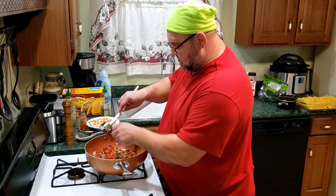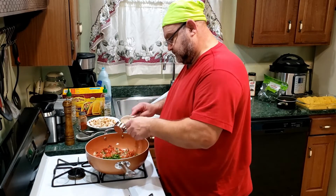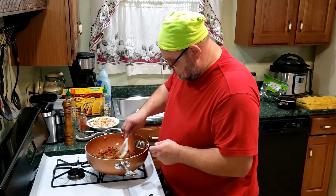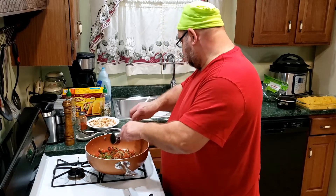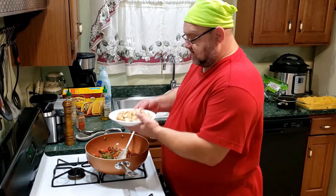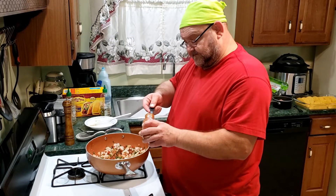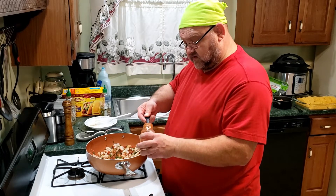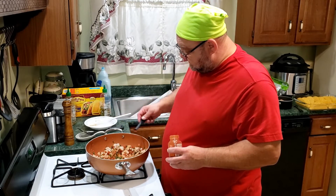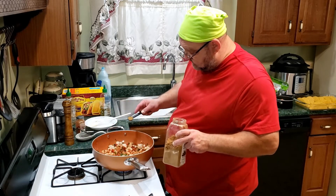Now I'm putting in a quarter cup of cilantro that I chopped. I'm going to be adding my chicken, a quarter teaspoon of smoked paprika to give it a little smoky taste, then gently add that to the mix. I'll also add half a teaspoon of cumin.